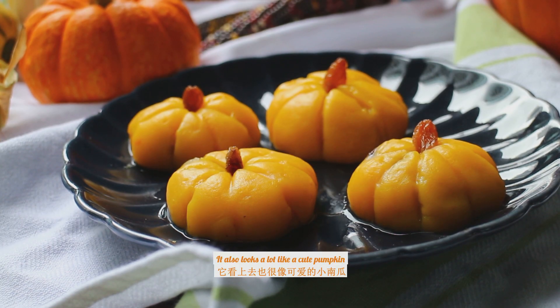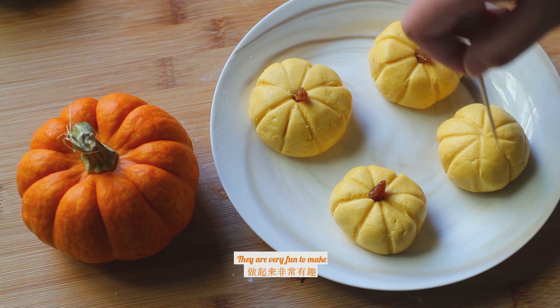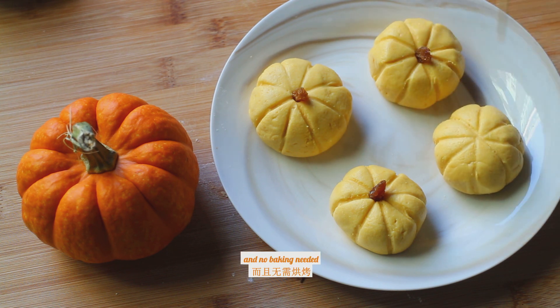It also looks a lot like a cute pumpkin, making it a perfect Thanksgiving or Halloween treat. They are very fun to make, gluten-free, and no baking needed. So let's get started!